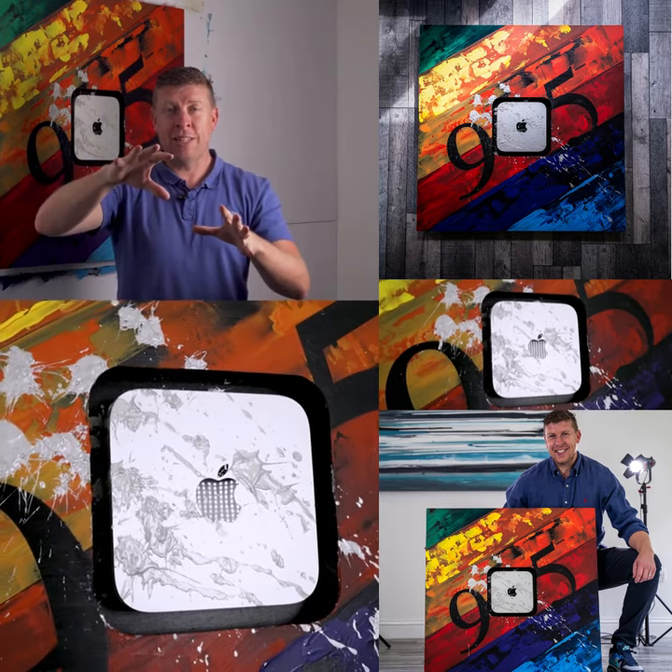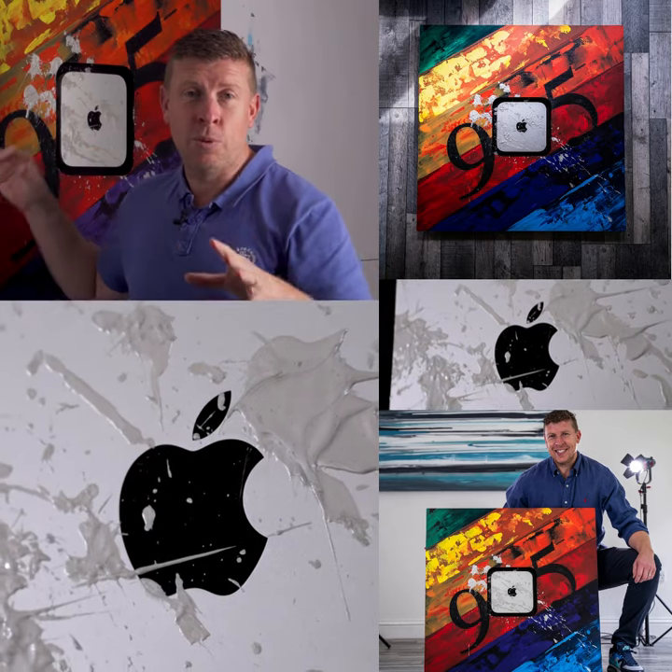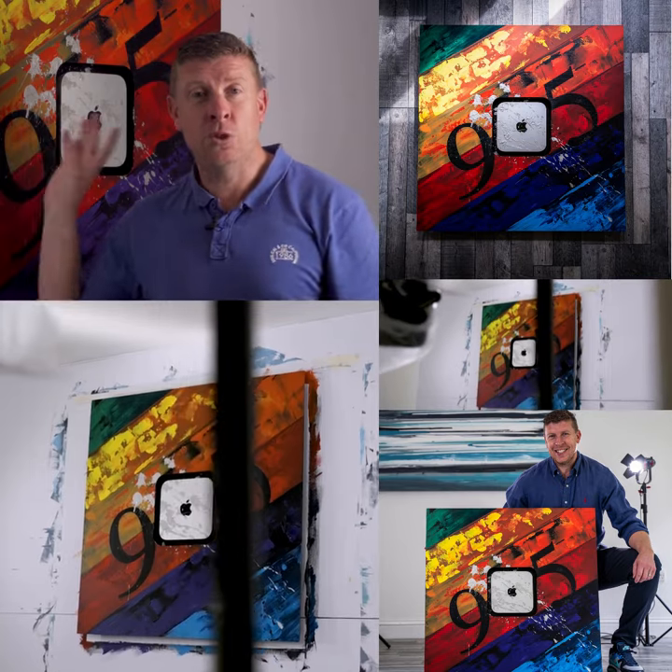Before you click off or scroll down to the next video, please just listen to my story for two seconds. I'm an artist, I'm also a brand designer, and I created this original piece of art that includes an actual Mac Mini.